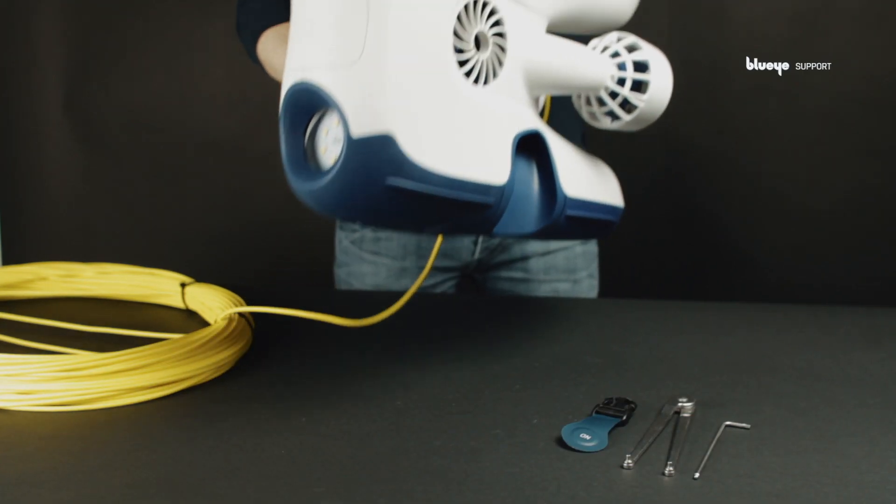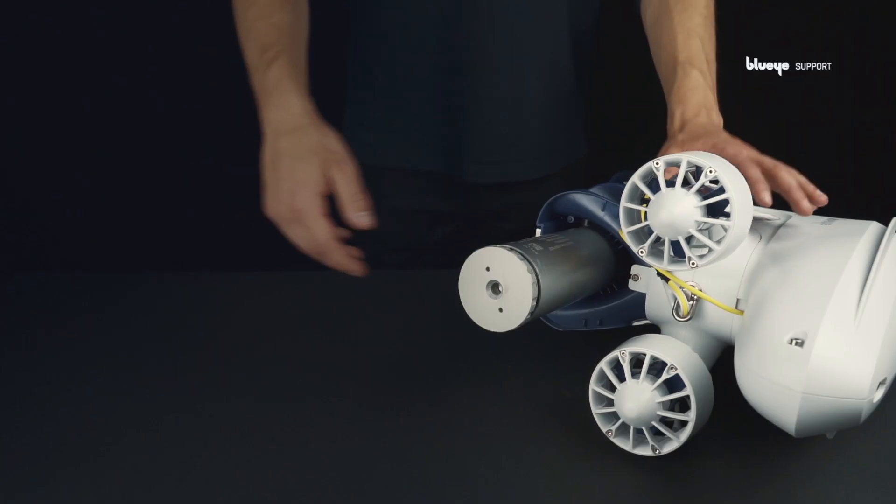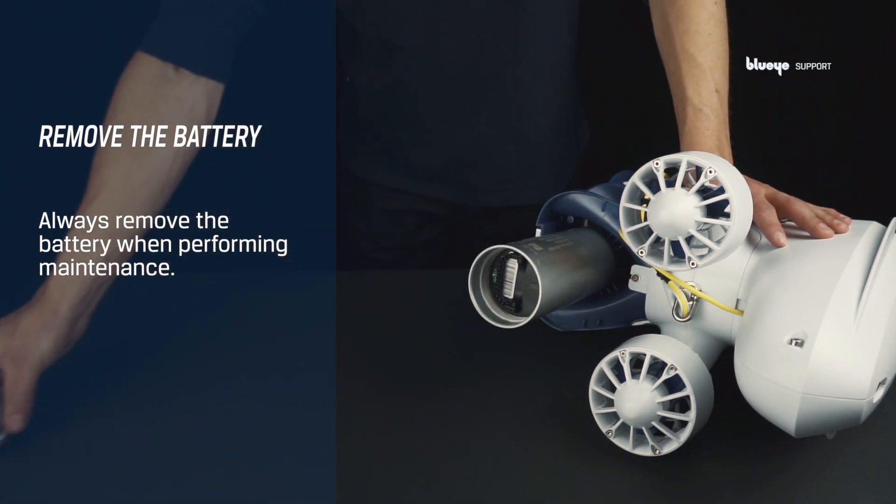Replacing the vertical thruster on your Blue Eye Pioneer? Let's take a look at the following step-by-step procedure. Start with removing the battery. You should always remove the battery when performing maintenance on your drone.